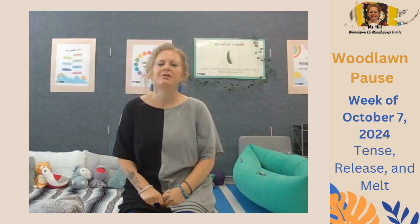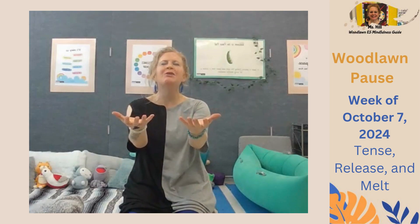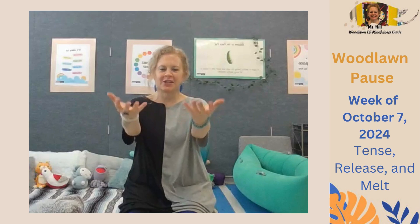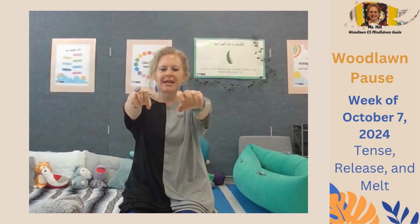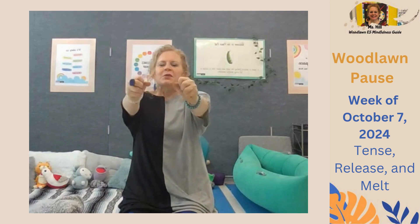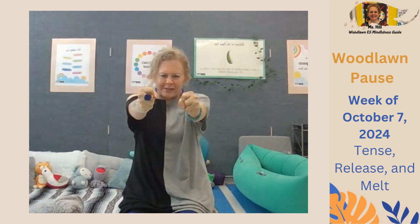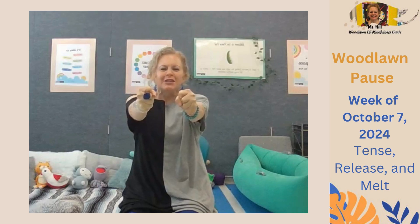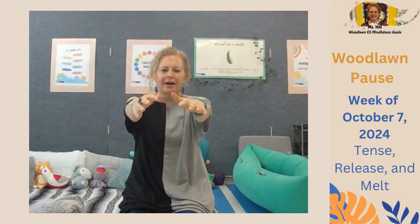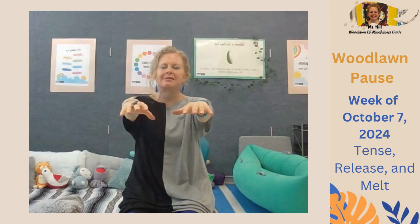First, I'd like to invite us to imagine that we're holding two big yellow lemons in each hand, stretching out our arms and hands in front of us. Take in a deep breath and squeeze the lemons by tightening your fist so tight that we squeeze all the juice out of it — three, two, one. Good, and exhale. Now drop the lemons and relax our hands, feeling empty and free.